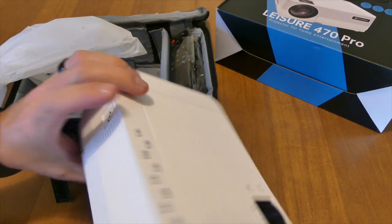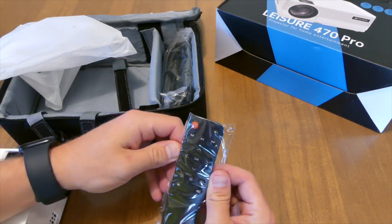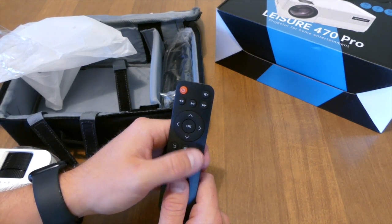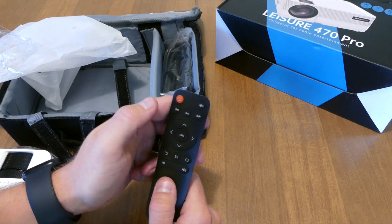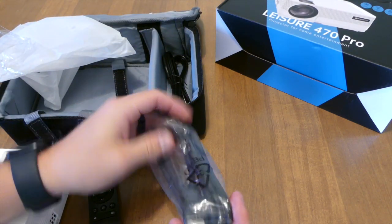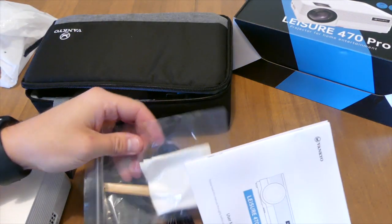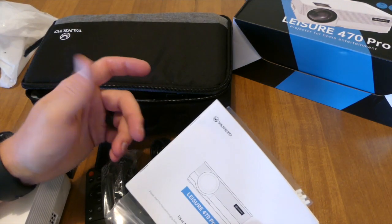That is basically the projector — nothing special. In the box you also get the remote, which has volume, back button, menu button, source input selector, arrow keys, okay, reverse, play and pause, forward, mute, and power. They also give you an HDMI cable, which is pretty nice, plus your power supply and all your documentation including lens cleaning tips.